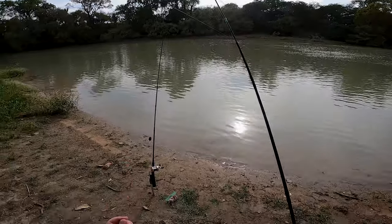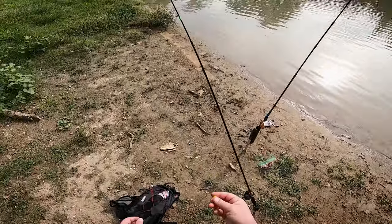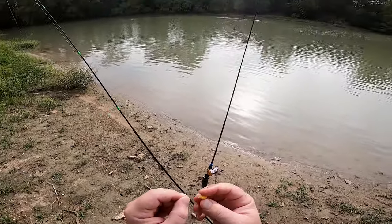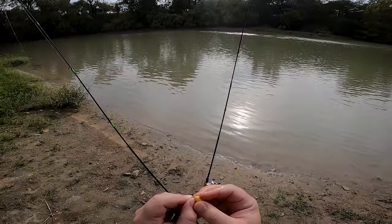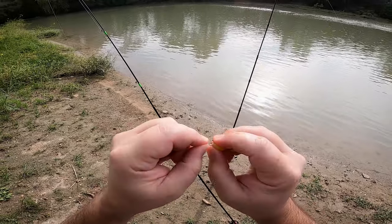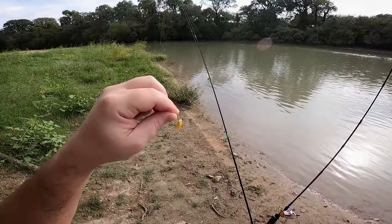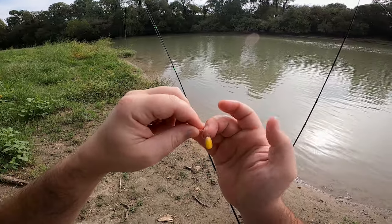Let's get a piece of corn out - there we go, nice piece of corn. I'm just gonna barely hook it right through the skin of this corn. This is a number 10 little tiny hook. When a carp comes up and eats it, I'll get them just like that - bam.